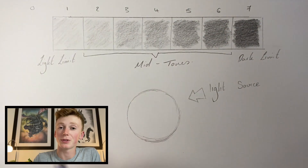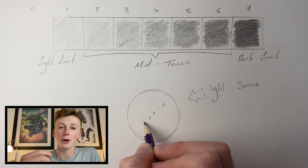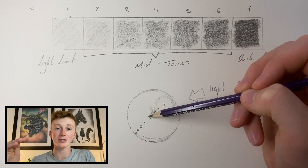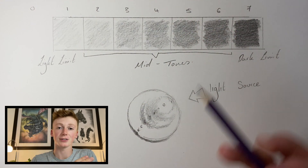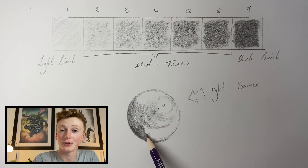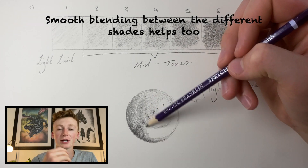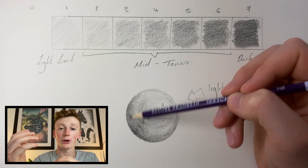I now replace the numbers with the tones they represent. This isn't really a permanent fix because you don't want lots of numbers on your drawings, but it's a really good visualization of how you can gradiate between the lightest and darkest areas — zero being the lightest and seven the darkest. It's also worth mentioning that the pencil strokes need to follow the contours of the shape, which comes with practice and familiarity.